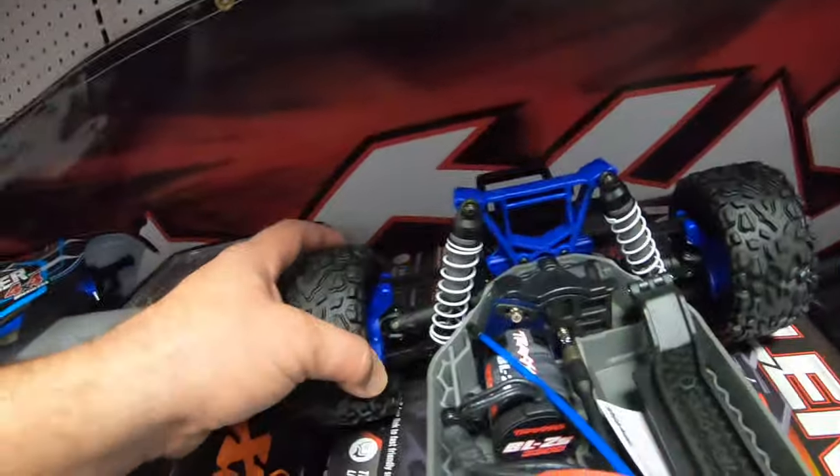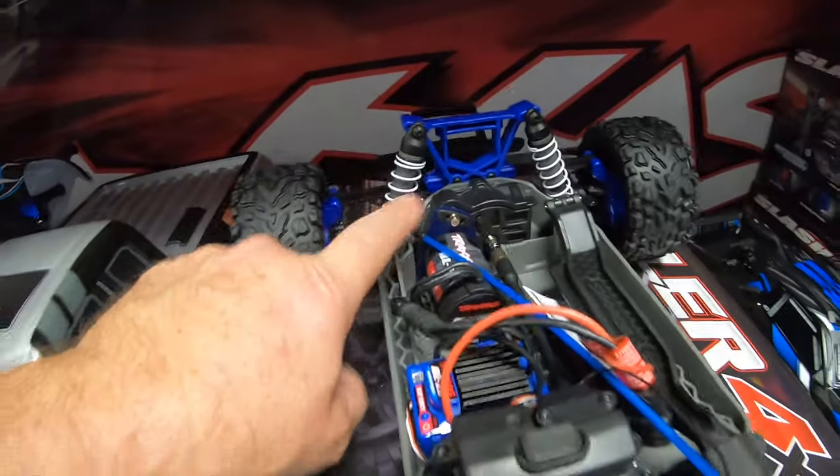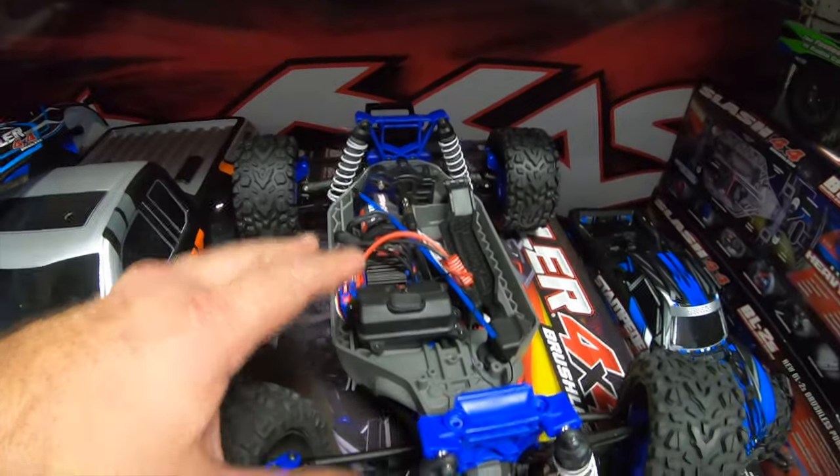Same thing with the hubs front and rear, and with the axles. Everything is HD beefed up and ready to rip. One question you might be asking yourself is why has Traxxas decided to go this route? Well, we're going to get a quick explanation of why, and it definitely seems to just make sense.